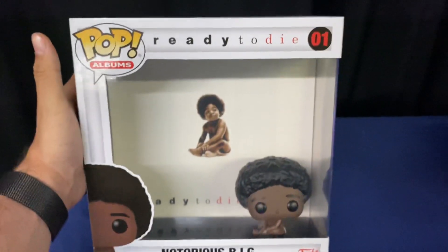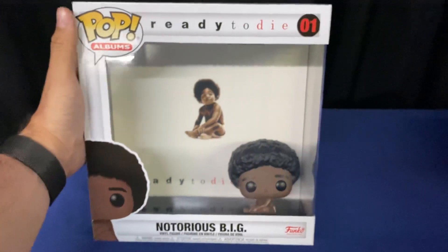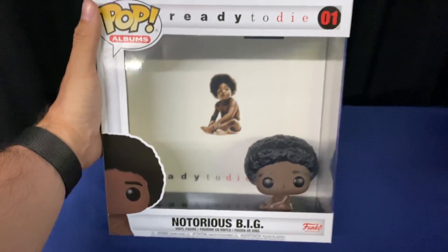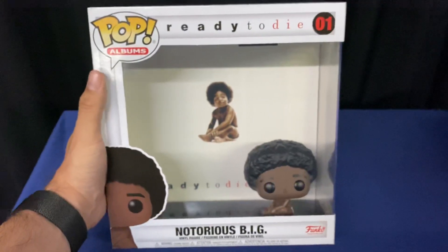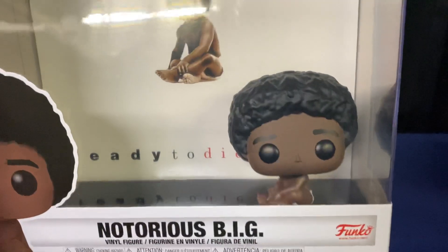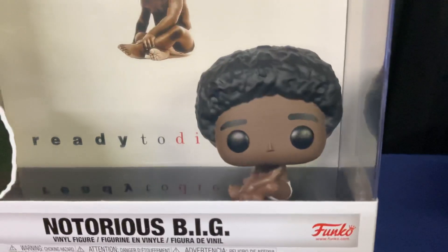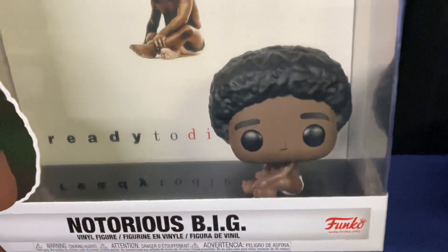I'm just glad they made it the number one Funko Pop album to release. Other ones we've seen previews for are going to be Linkin Park and Ozzy Osbourne. Thanks for watching — just make sure your baby is not all jacked when you purchase it. Words of advice. Believe it.